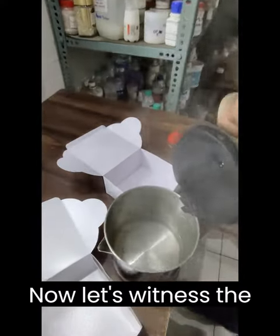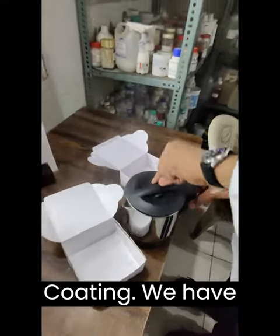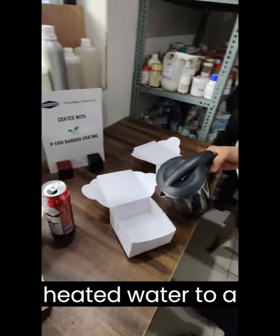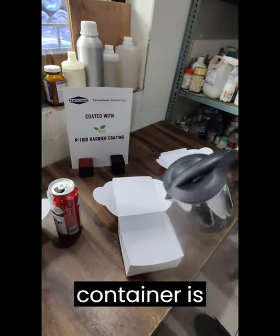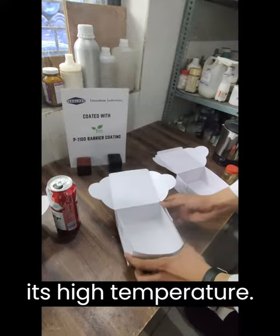Now let's witness the exceptional heat resistance of our PE replacement barrier coating. We have heated water to a boiling point, and as you can see, the water inside the container is vigorously boiling, emitting visible fumes that indicate its high temperature.